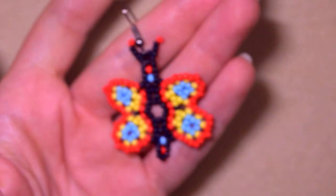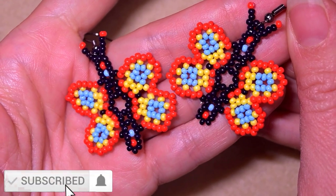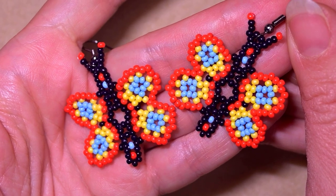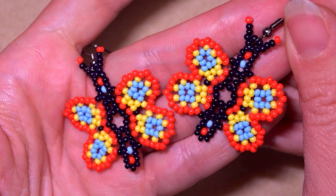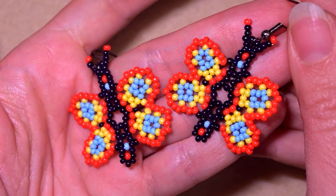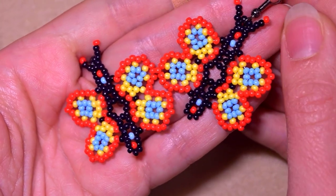Now my seed bead butterfly is ready! If you like it and want to see more videos like this, it's a good idea to subscribe and hit the bell button - I post new tutorials usually two times a week. Check the description for the full list of materials, Facebook and Instagram pages where you can share your work, a PayPal donation link, and membership details for the five-video peyote stitch course. Thank you so much for watching, bye bye!